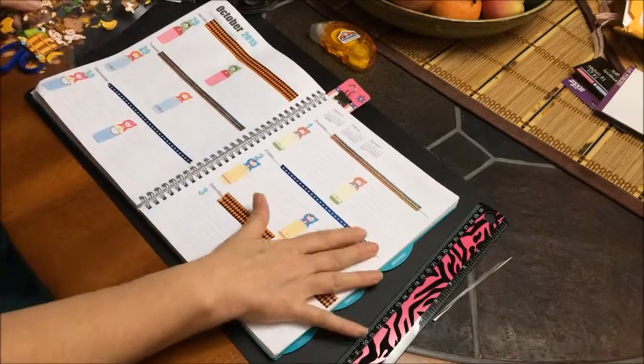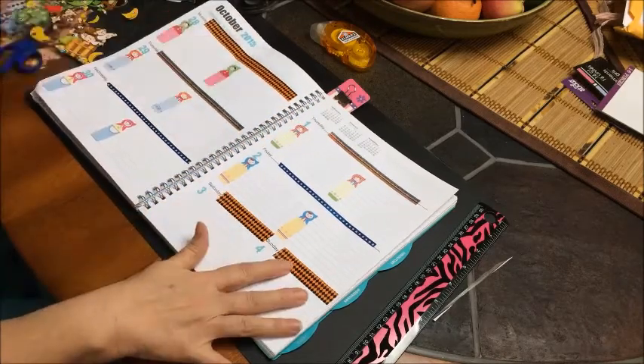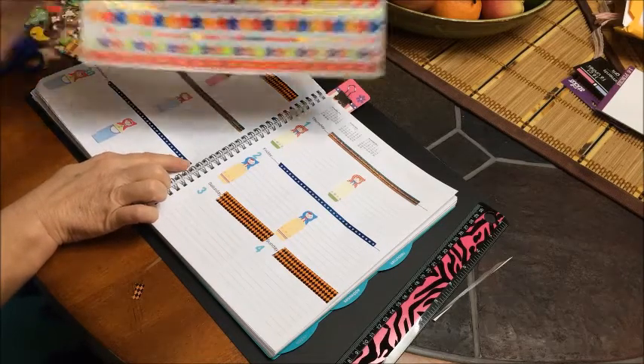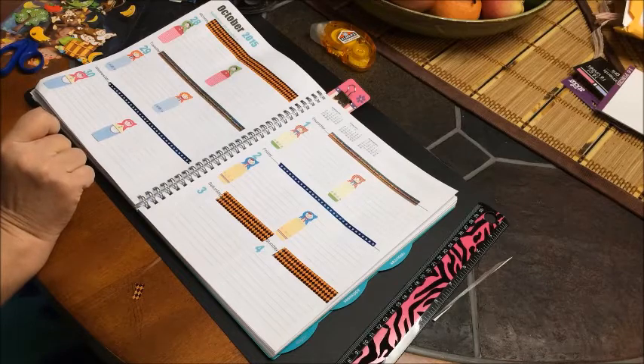Okay, so I got all my washi tape put on. As you can see, I have the one that Kori sent me for Monday, Saturday, and Sunday. Then I used two different strips of the Dollar Tree washi tape paper. And now I'm going to place the monkeys — I'll decide where to put them and bring you back to help me.